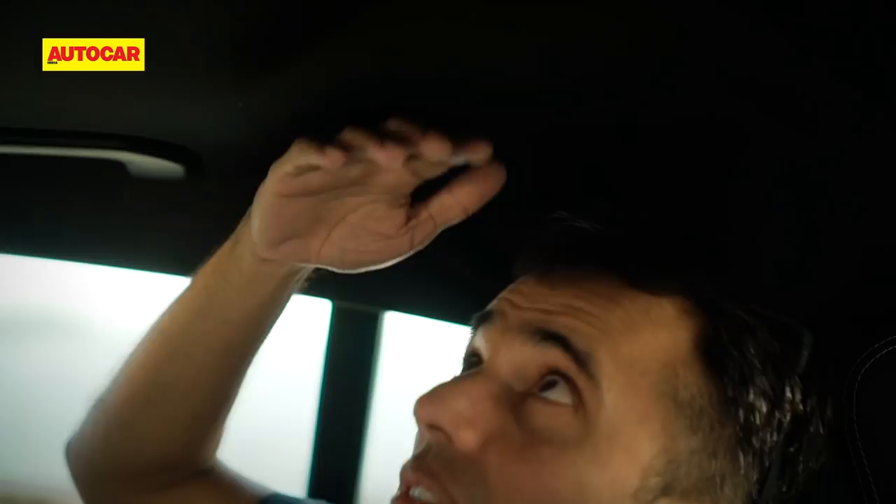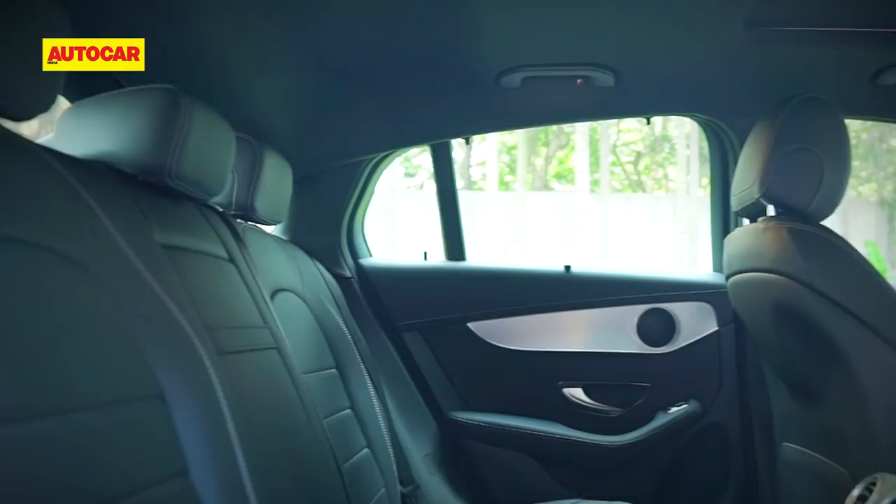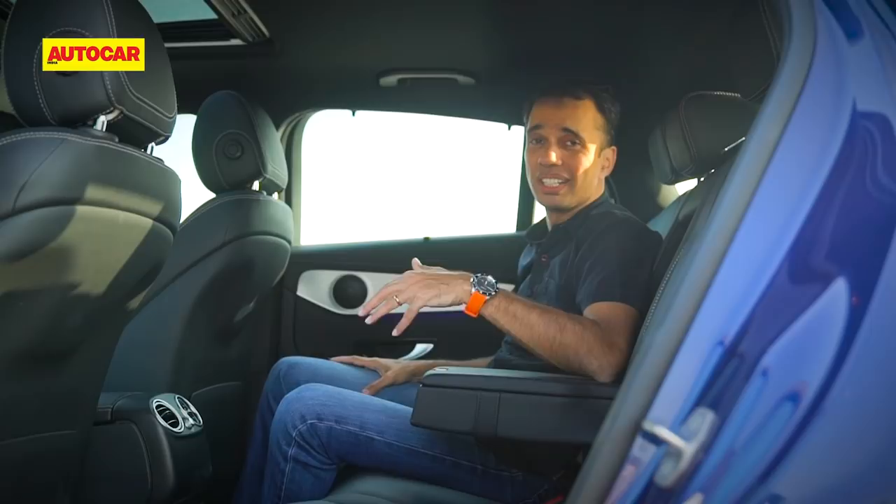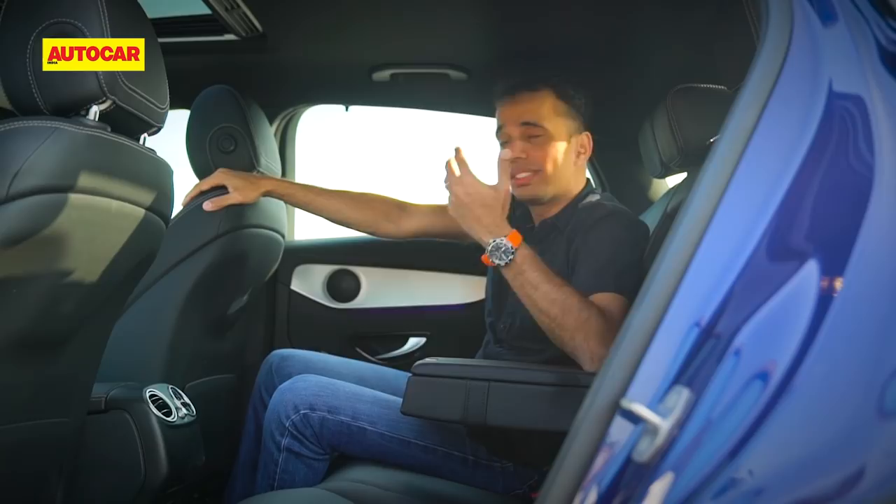Headroom can be tight in a coupe, but what Mercedes have done is scoop away some of the headlining overhead, and that's liberated a few inches of headroom — so for my five-foot-eight frame it isn't too much of a problem. You do feel a bit hemmed in though, as the windows are a little small. But if you were to buy this, you'd likely be sitting up front enjoying the drive.